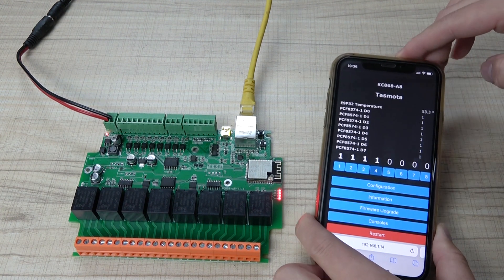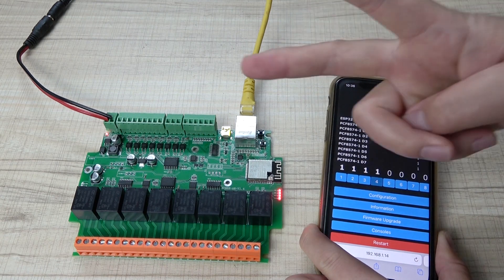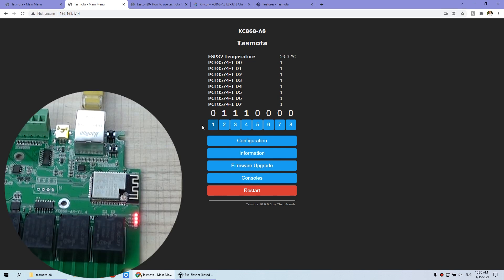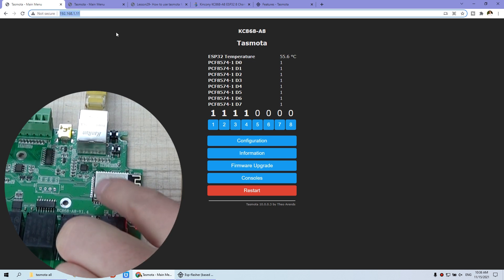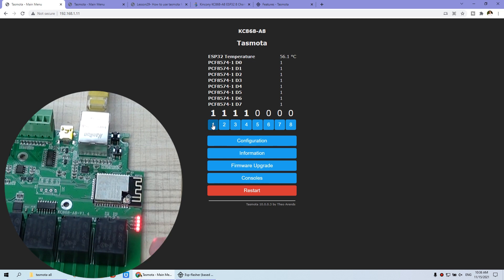This firmware uses the ESP32 and works with Ethernet and Wi-Fi at the same time, so you can use these two channels of communication. You can see I can use this IP address — turn off, this is off, and this is on. This IP address is for the Ethernet. And this window I have opened by the IP address of the Wi-Fi module, so you can also turn off relay 1 and turn on relay 1.